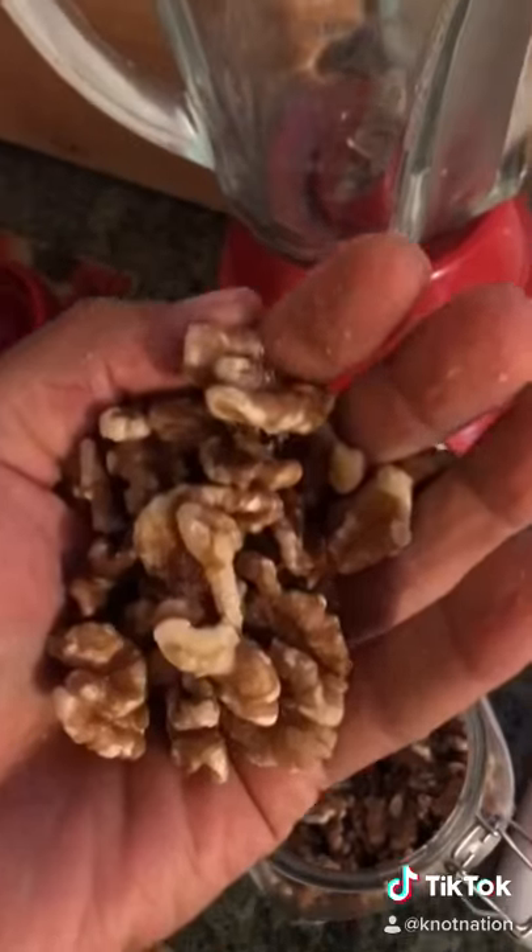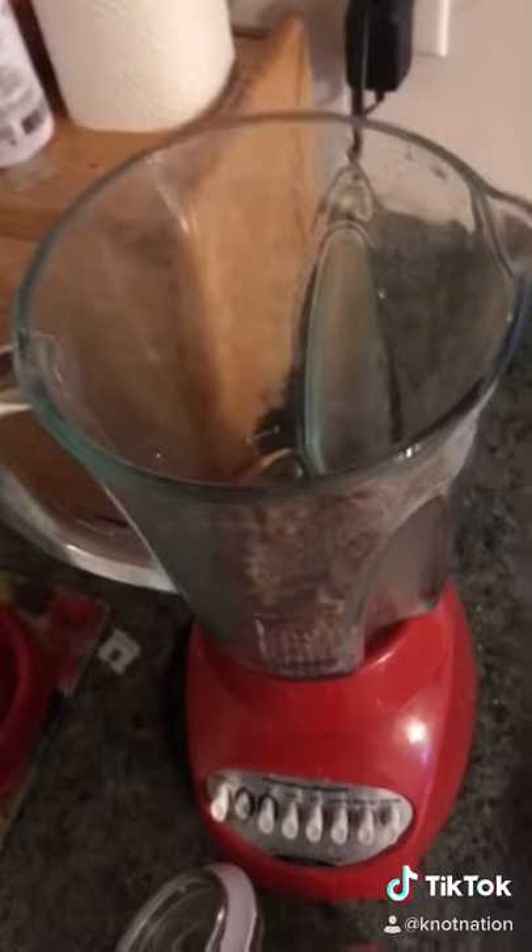What up? I'm going to show you guys how to make nut milk. Take your blender, take some walnuts, drop them in there. Take some almonds, drop them in there.